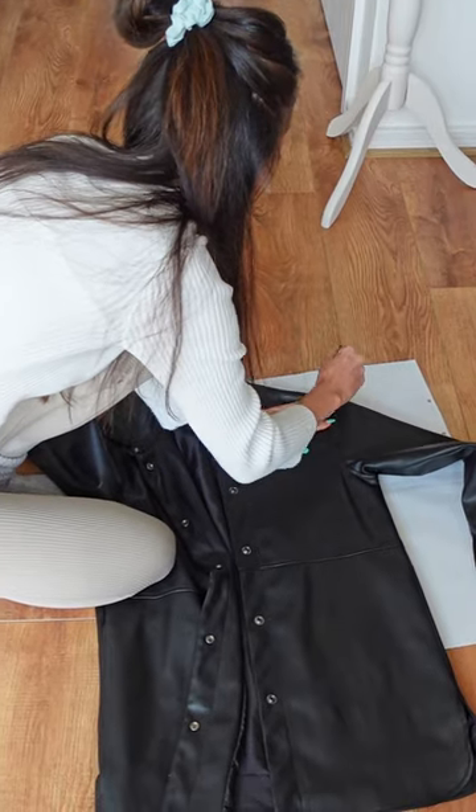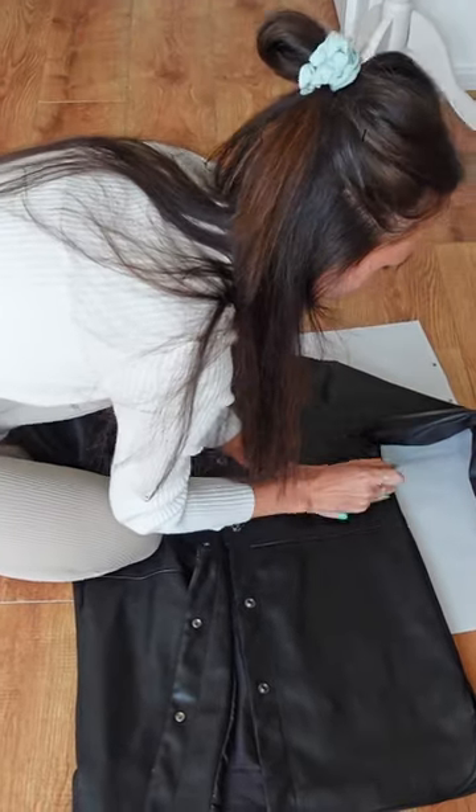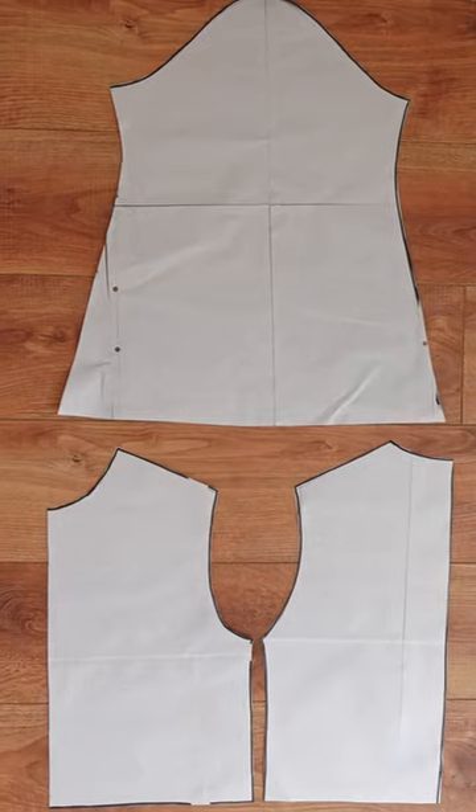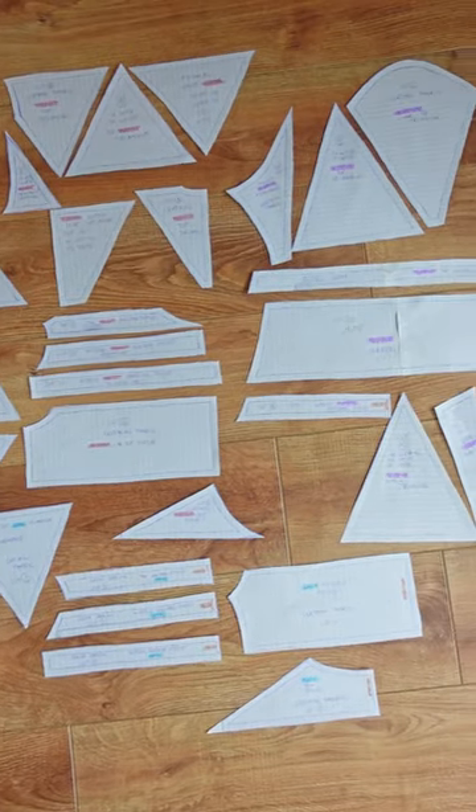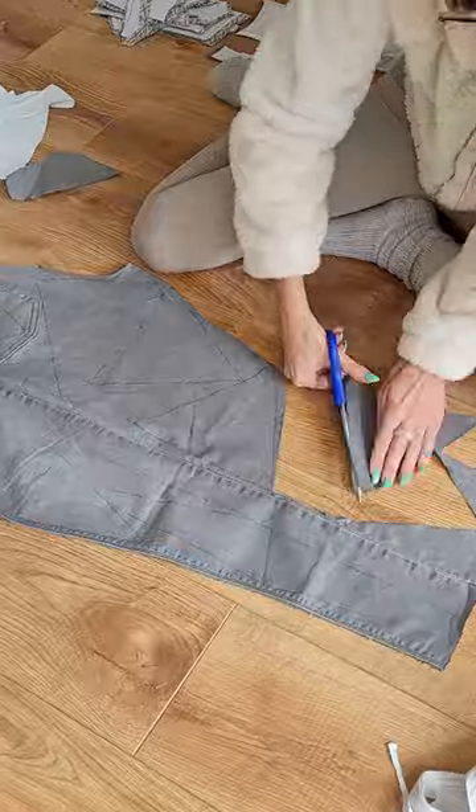The first thing I did is draft the overall pattern by tracing a shirt I already own and slightly altering the sleeves. Using my patterns I simply drew my patchwork design onto the pattern, which I could then trace to create a bazillion little patterns that I then had to cut out of all of the different fabrics.